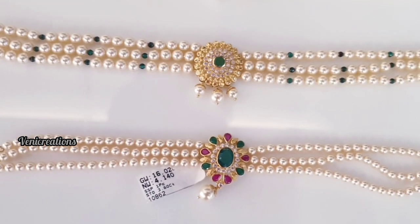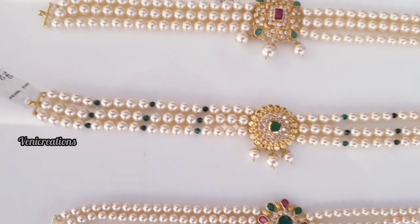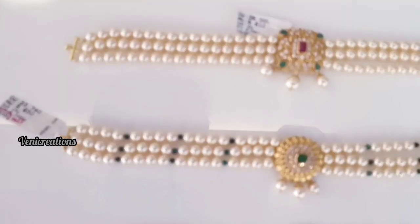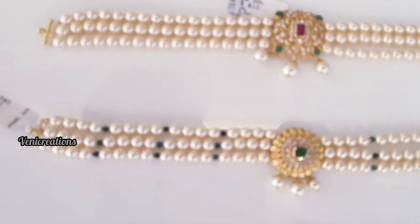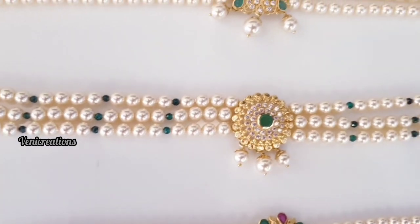This is the high quality beads. The full contact details will be added in the video description. You can view the full details and check the shop contact there.